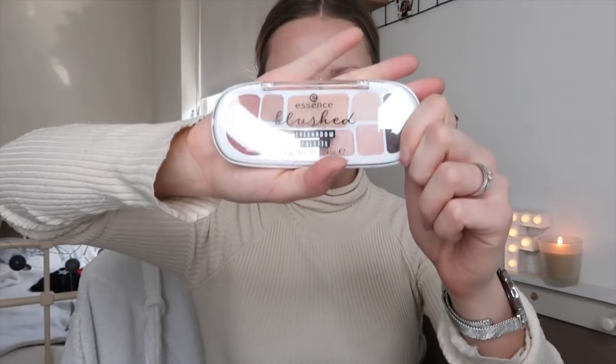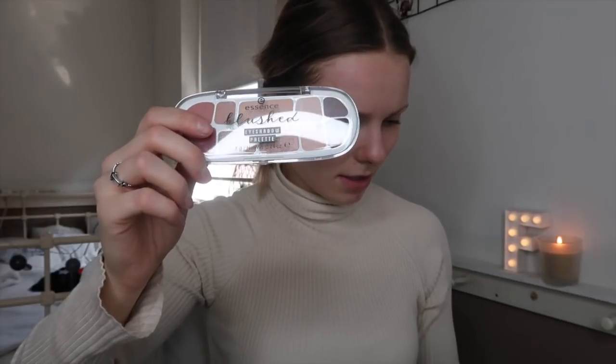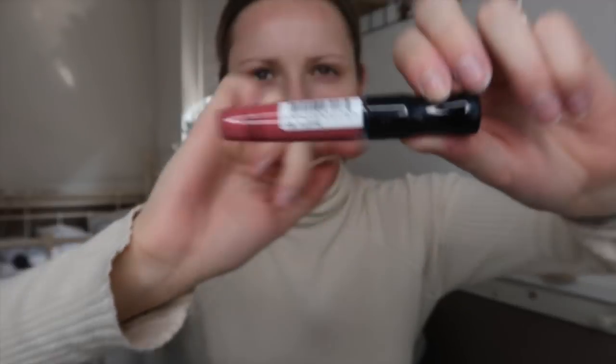I'm going to do a pastel party look. The 3-minute challenge will cover the eyes and detail work, since the base will already be on. I'm going to show you the Essence palette — it's mega beautiful, perfect pastel, and it was only 3.99 euros. For the lips, I'm using the Stay Setting Liquid Lip Color from Rimmel London in color 130 Yuppie, and as lip liner the Essence soft contouring in color 07 Lost in Love.